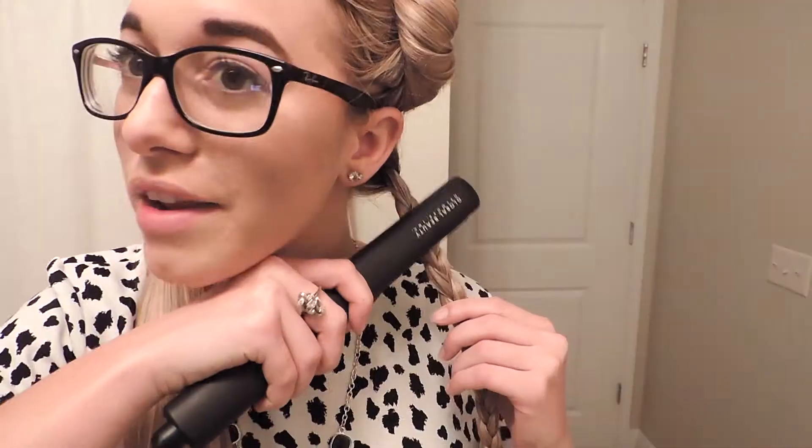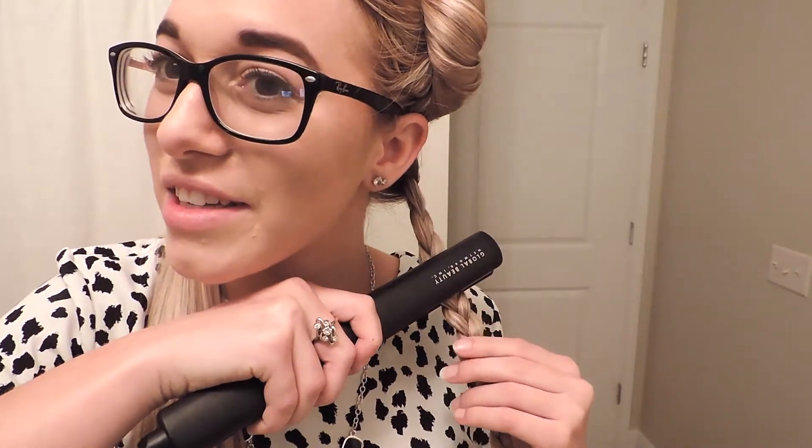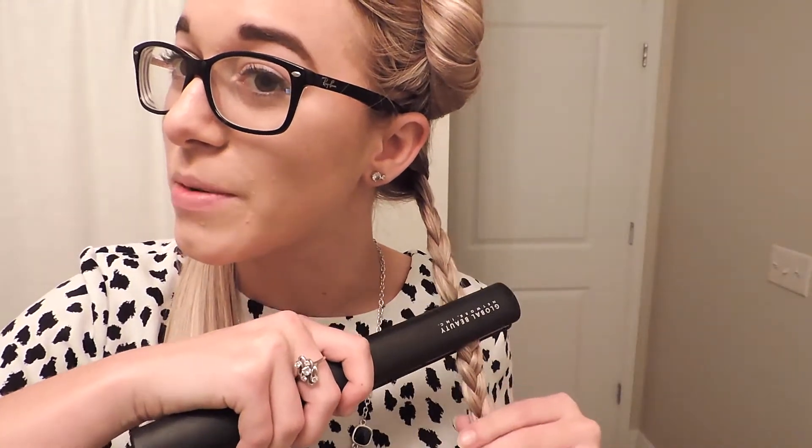I'm using just my straightener — this is the Chi Global Beauty, just the original straightener. And then I'm just going to use a bobby pin to hold my hair in place. I'm just going to do a standard little braid. This shouldn't be like curls, it should just be like crimpy. I'm using a bobby pin to hold the ends together and hopefully that'll work. It should be heated up by now, so I'm just running the straightener down my hair.